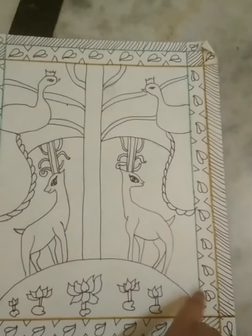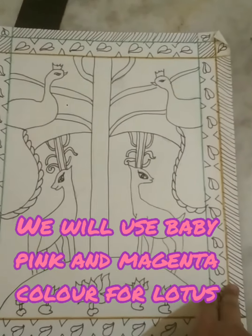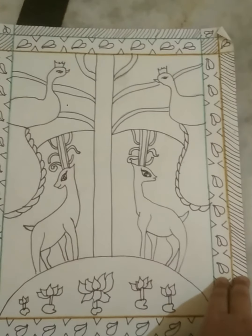The border will be like this — some droplets and two triangles. We have to draw two borders like this.